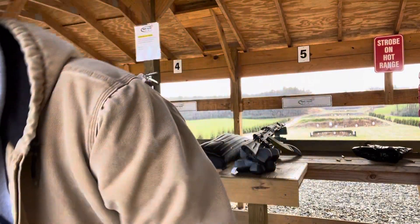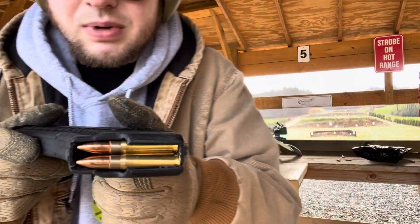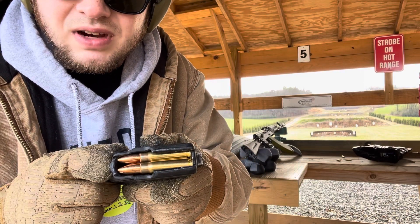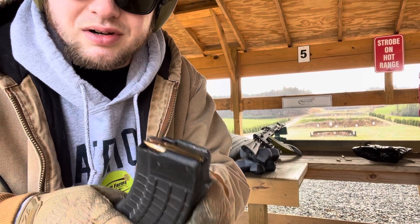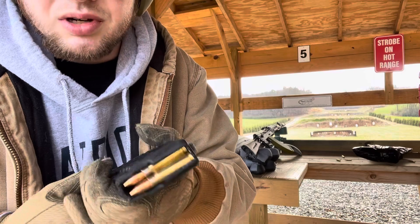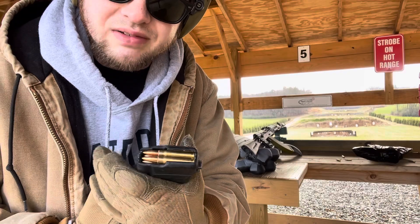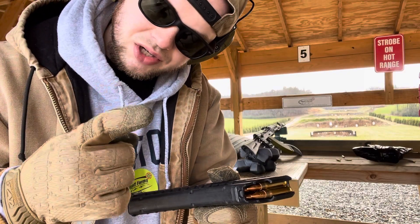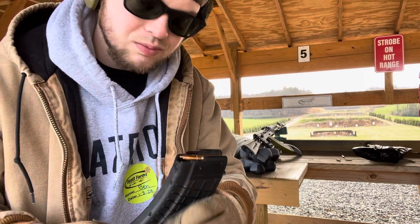All right, ladies and gentlemen — no reviews here. We've got 30 rounds of 123-grain Bellum brass 7.62x39. I'm going to shoot five rounds at 100 yards, five rounds at 200 yards, and try to make five rounds at 300 yards. I've shot the KR-103 with the 50-yard zero — it's a dead hold out to 200. I've got the rear sight leaf on the number two.